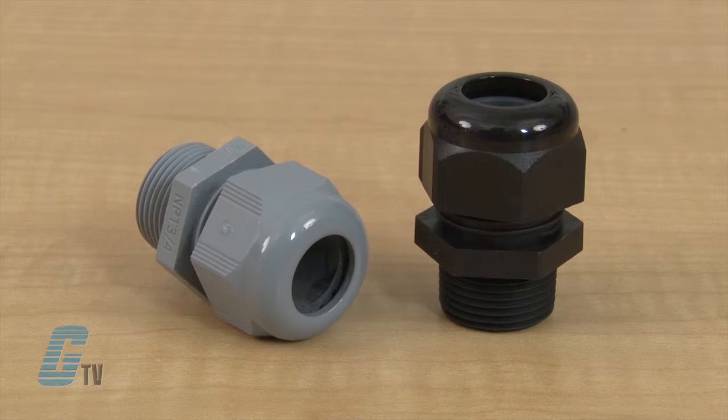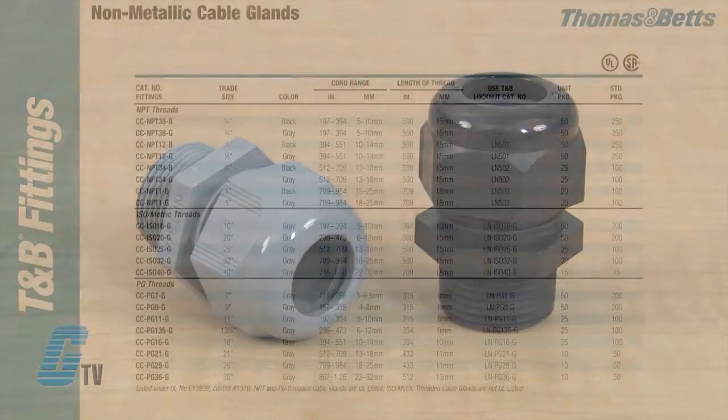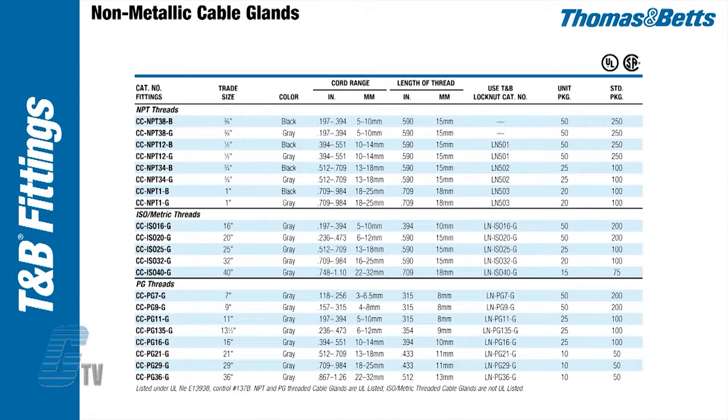All models come in a standard gray, but are also available in black in the NPT thread models. The NPT models are available from 3/8 to 1 inch trade size. The metric models are available from M16 to M40, and the PG models are available from PG7 to PG36.